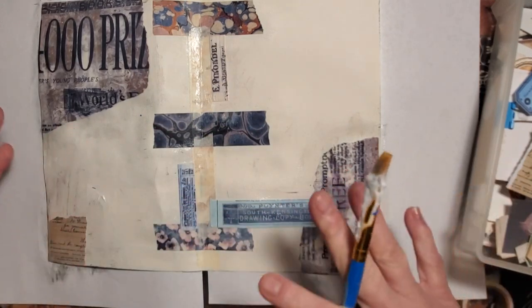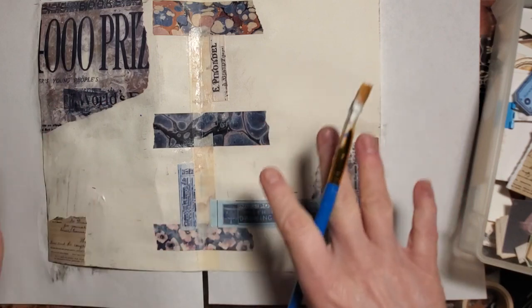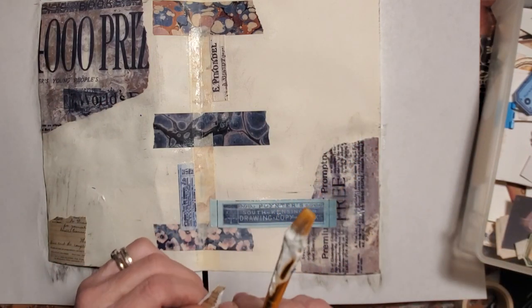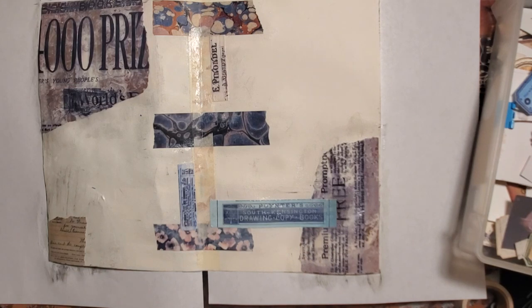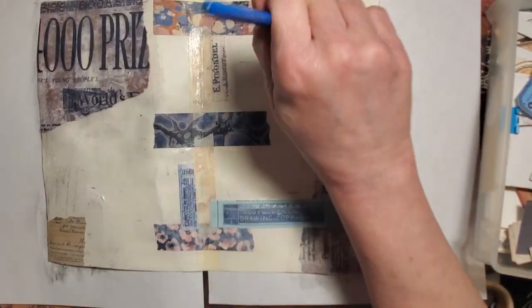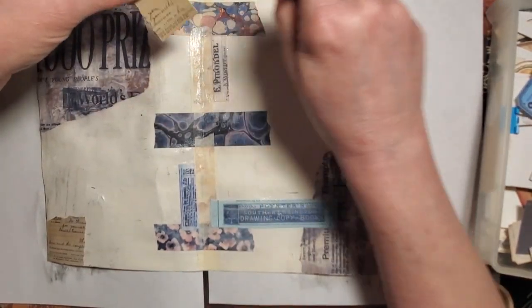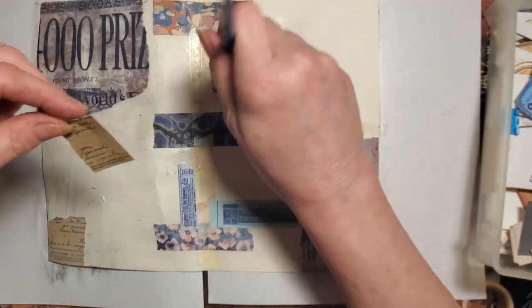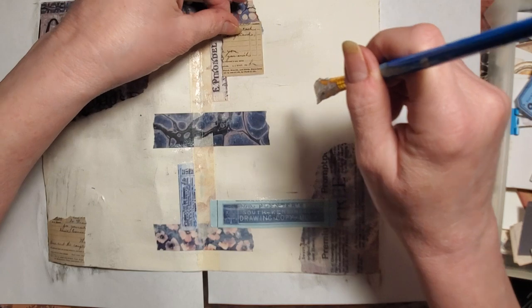If anybody wonders, I'm kind of going for neutrals with some blues. Other than that there's not really any rhyme or reason — I'm literally not thinking about what I'm putting on here much. I'm trying hard to just grab and go like I did yesterday, because honestly my work turns out so pretty when I do that and it's a lot less stressful.